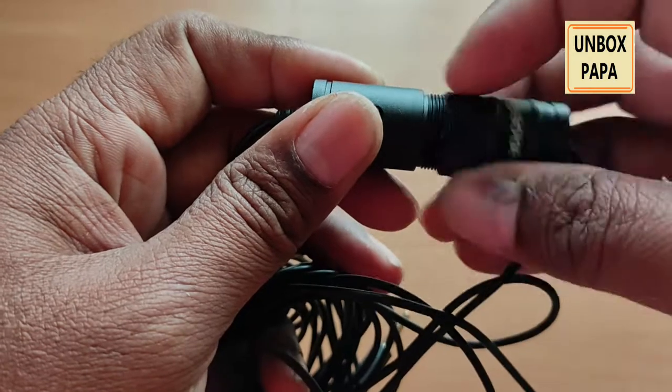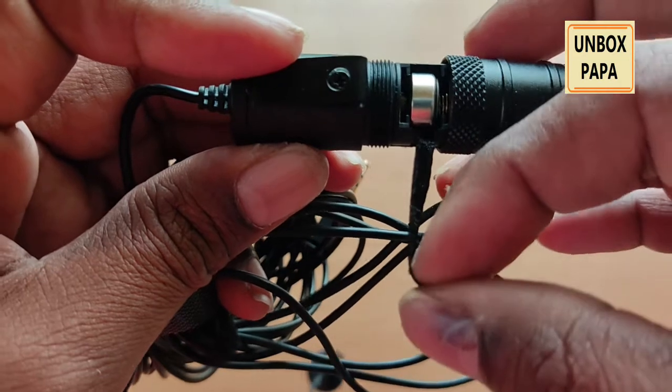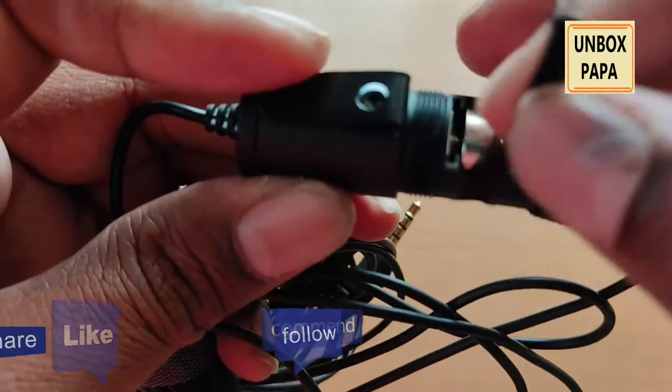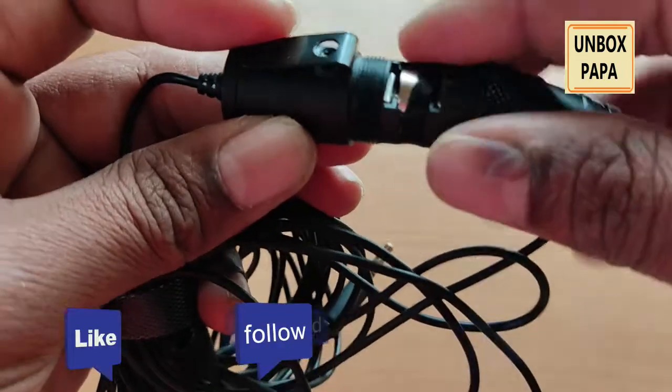Otherwise, by default it would be for smartphones. They have provided a battery shell which I have already placed here — after placing it, this microphone will start working. You should put it in and lock it again.